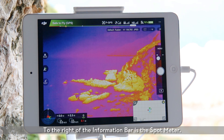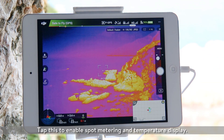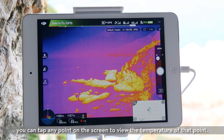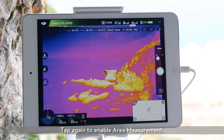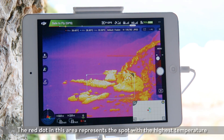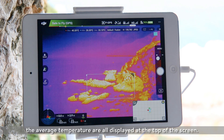To the right of the information bar is the spot meter. Tap this to enable spot metering and temperature display. When spot meter is enabled on the Zenmuse XT Radiometric, you can tap any point on the screen to view the temperature of that point. Tap again to enable area measurement. Choose an area by dragging the box around it. The red dot in this area represents the spot with the highest temperature, while the blue dot represents the lowest temperature spot. The highest and lowest temperatures, as well as the average temperature, are all displayed at the top of the screen.